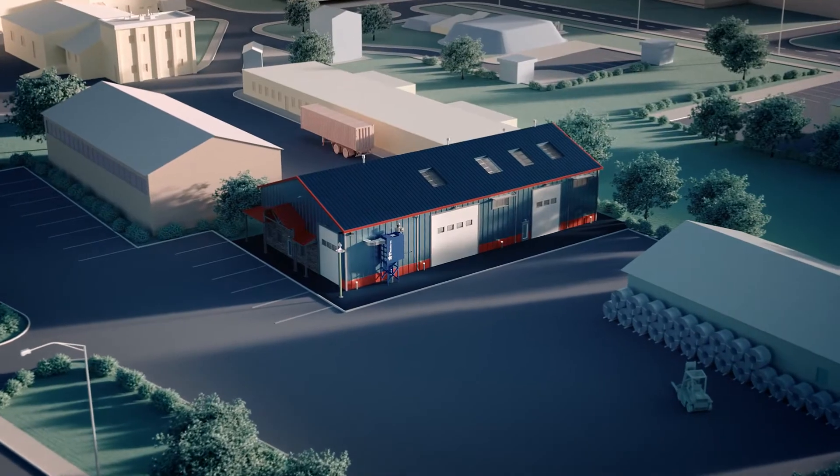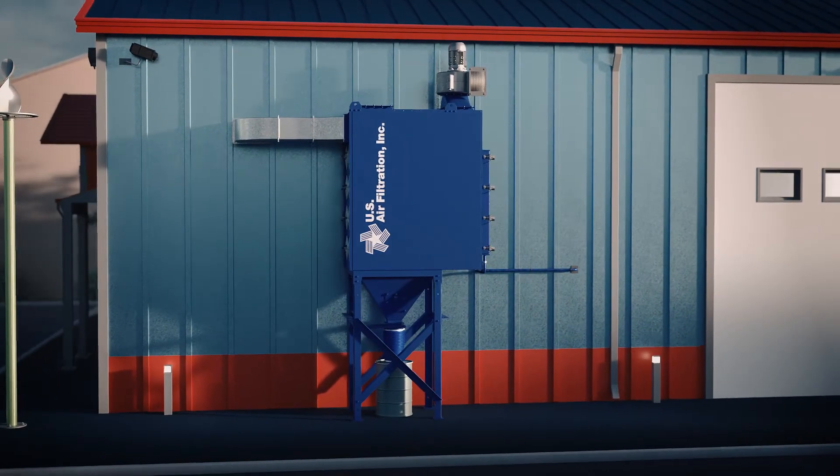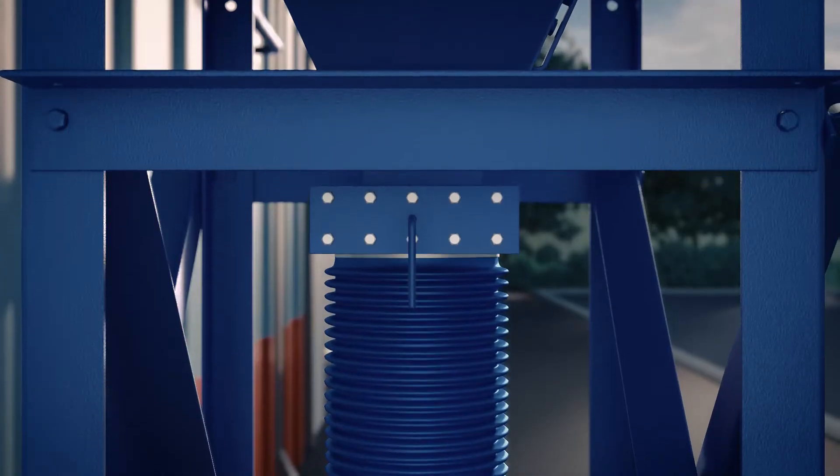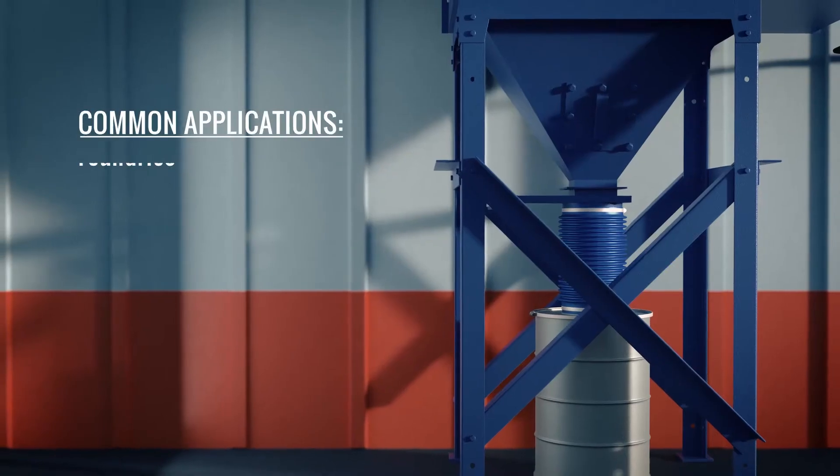The CleanFlow system is ideally suited for all types of fine dust particulate, including boundaries, grinding, powder applications, blast cleaning booths, welding fume, and many more.